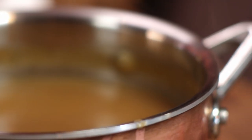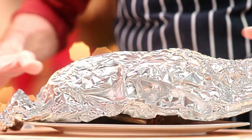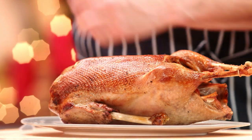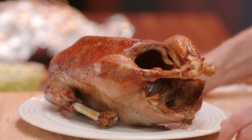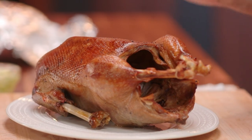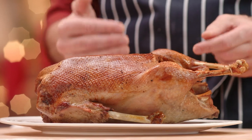My goose is roasted and had a chance to rest in preparation for carving. So let's take a look. Feast your eyes on that — that is the Bonaccini Family Christmas Golden Goose. This is going to be a real treat, and I can't wait any longer. I've got to carve this bird.